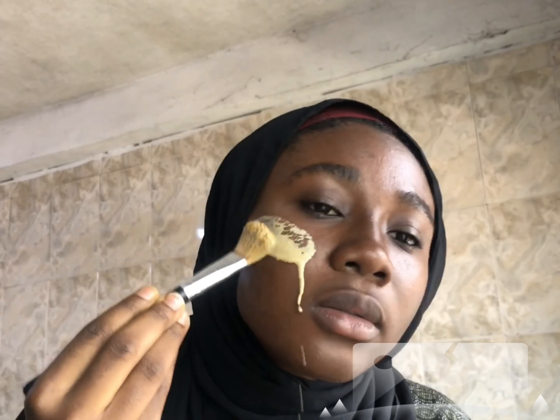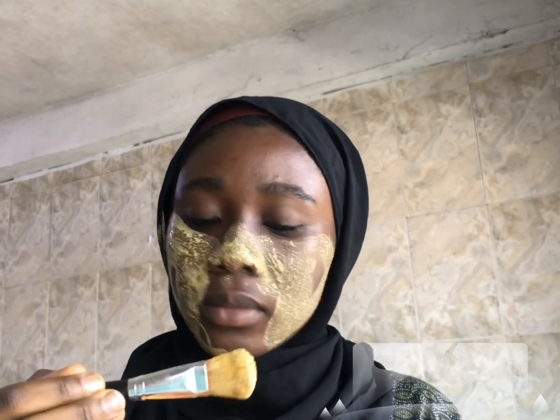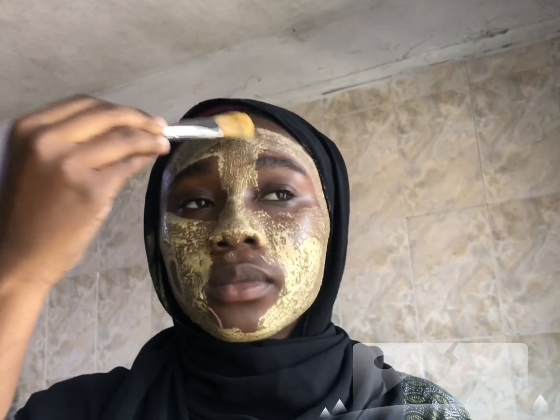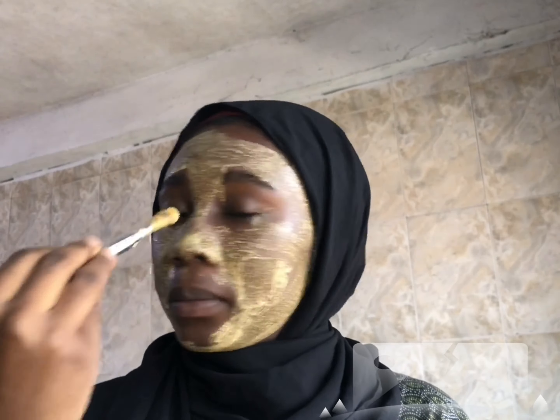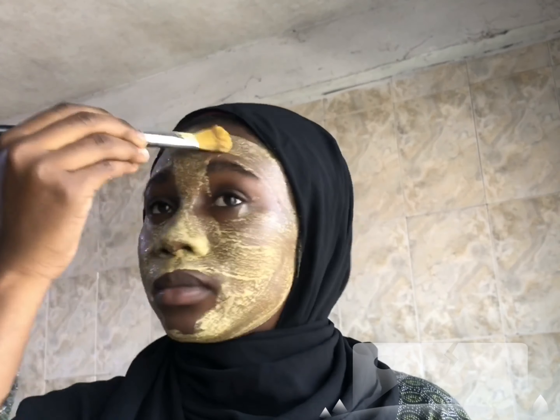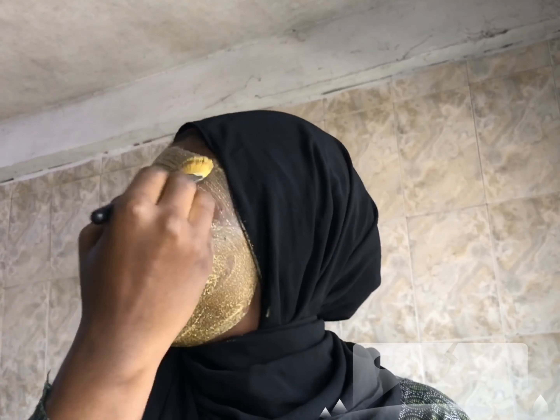You now proceed to apply everything to your face. After applying, you wait for ten minutes — we're going to set our timer to ten minutes.